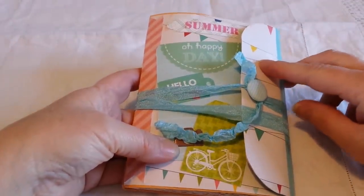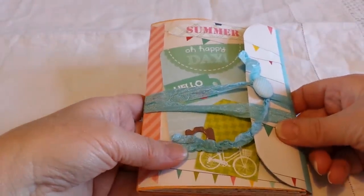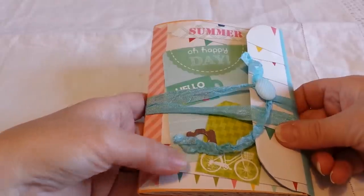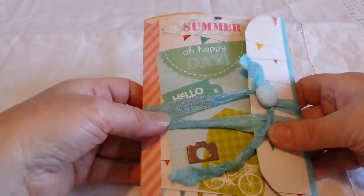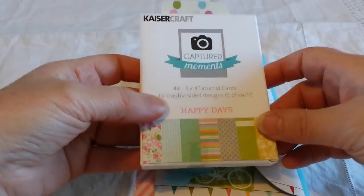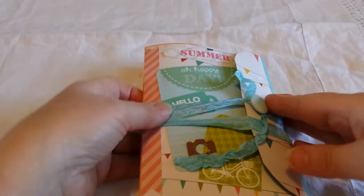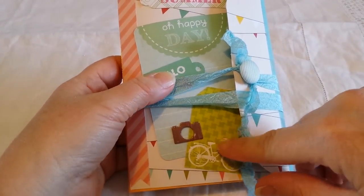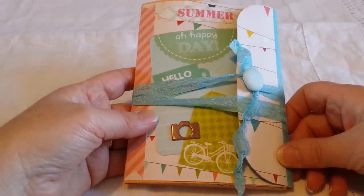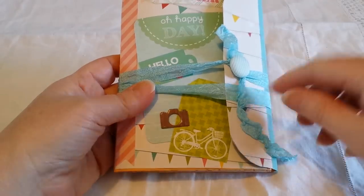On the front, the paper is by Pebbles and it's called Walnut Grove. The rest of the papers I used inside are mainly from my stash — some were freebie papers from magazines. On the front I added a journaling card from the Kaiser Craft Captured Moments set, which are really pretty, fun, and summery. I also added some little tags, a chipboard camera, and a banner. The back is left plain. I used the brad on the front with some blue seam binding that winds around.